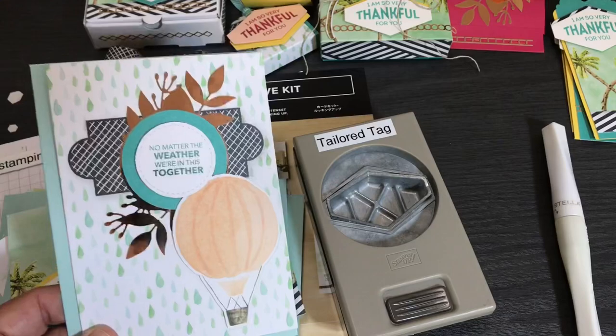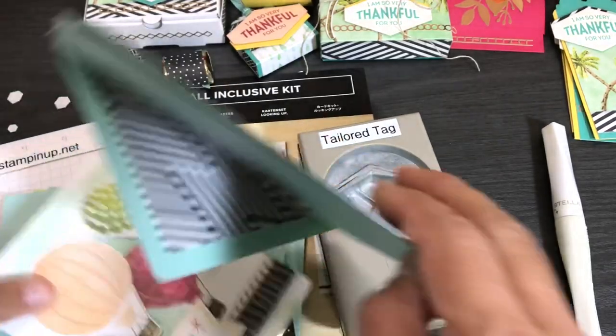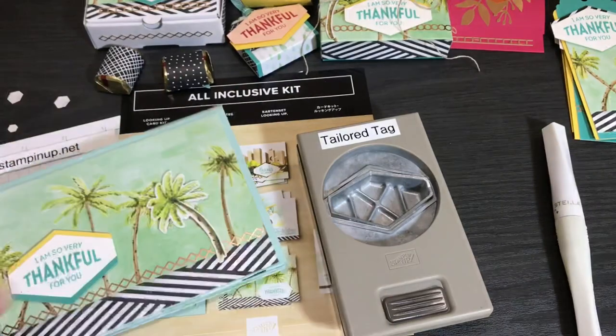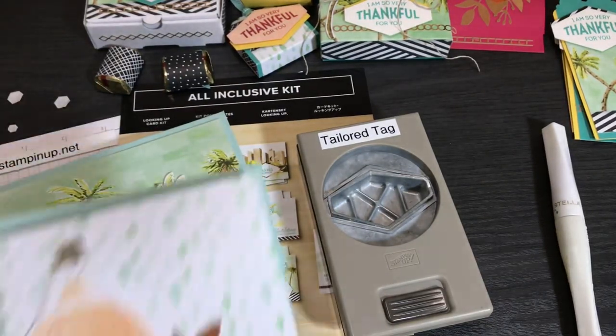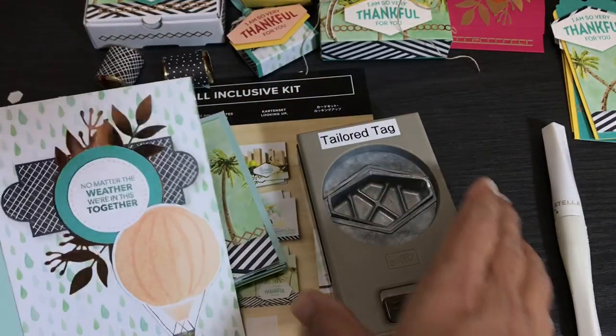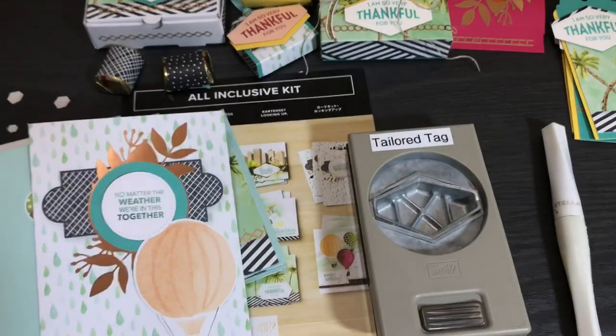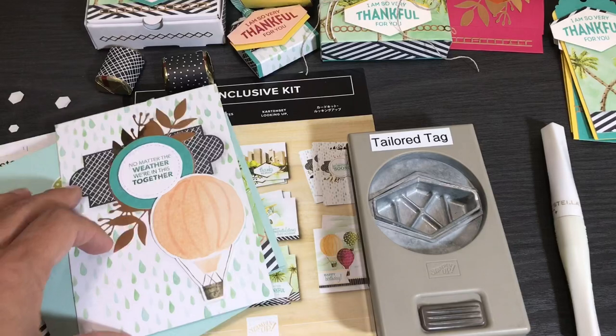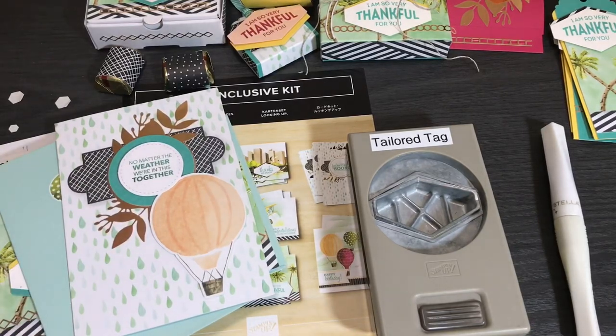That was the five cards from the kit designs — I only showed the envelopes once since I've pretty much cut them all apart. For a sixth card, I used one more card base but changed the design. These card bases are longer than regular card bases.